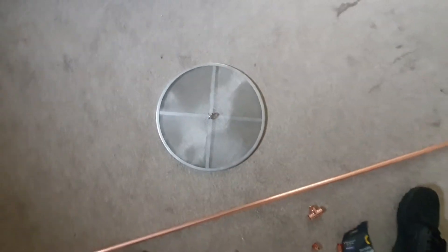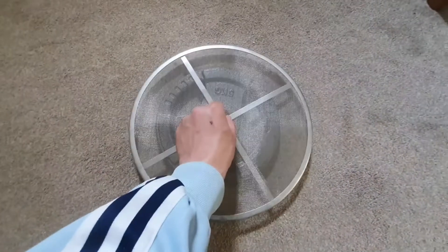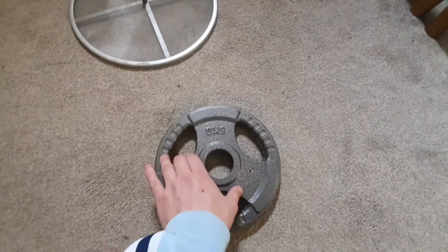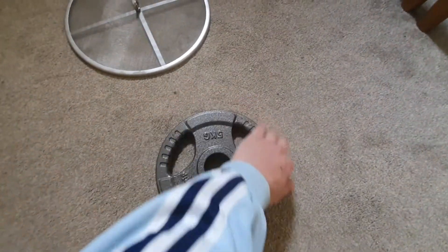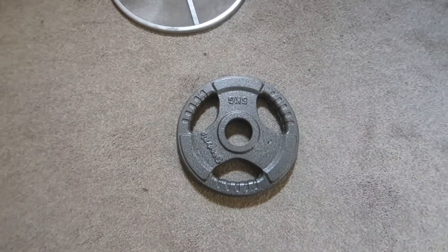I find that this five kilogram weight plate fits nicely in the middle of there, so I think I'm going to use that as a mold to try and bend the 15mm copper pipe around the outside of it. We'll see how we get on doing that. As you can see, that did not go to plan, so luckily I didn't start too far down - we should have enough there to do what we need to do.